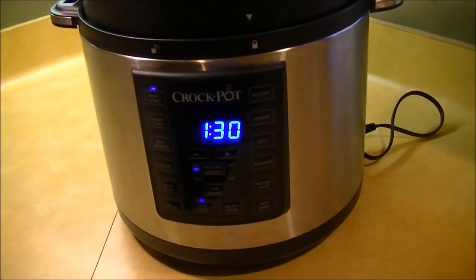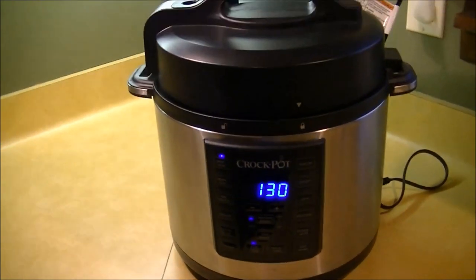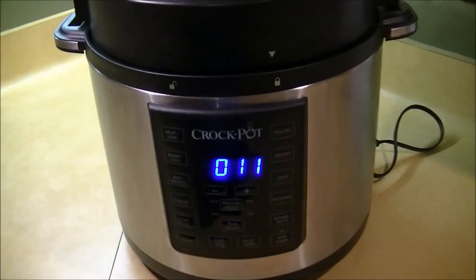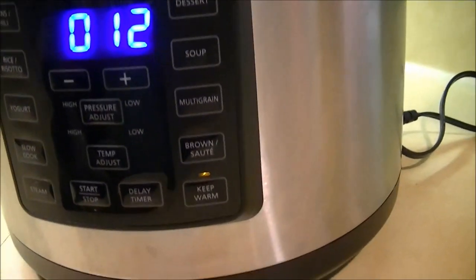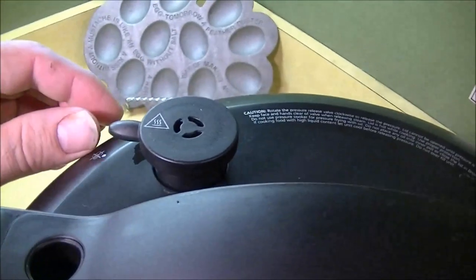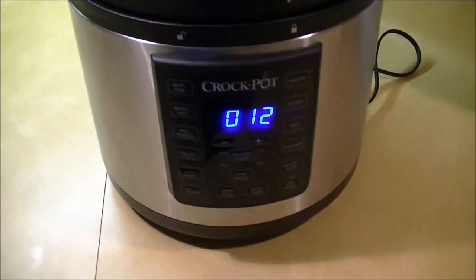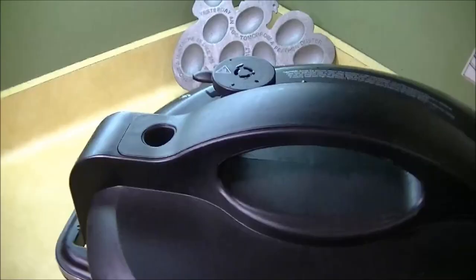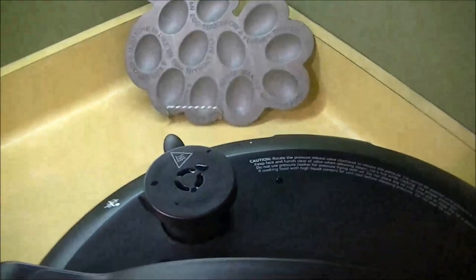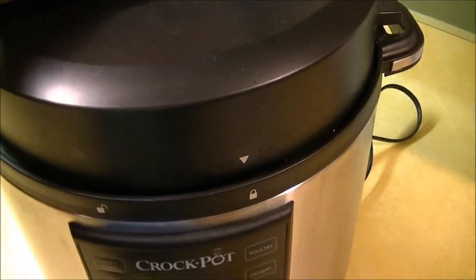I've let it go for an hour and a half and this is actually going on the natural release. As you can tell it still has the pressure built up, so what you want to do is let that go ahead and sit for a little while longer. Once there's no pressure on the valve, you can go ahead and release it and open your lid.